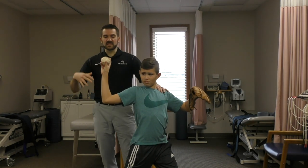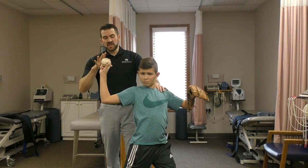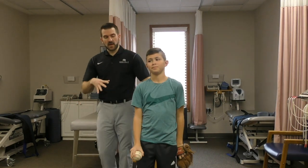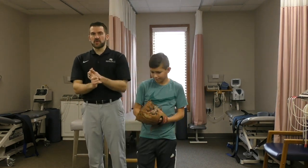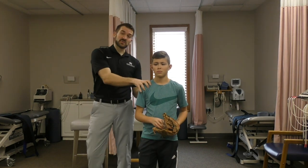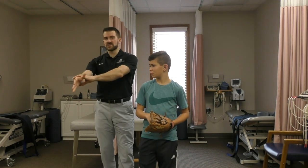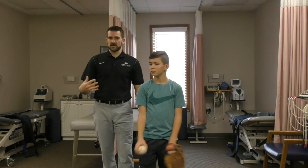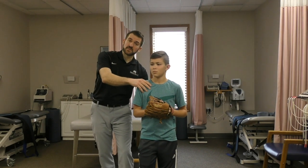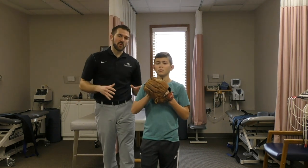Now, these are just three common things we see with elbow issues. A lot of times this comes from a lack of good hip stability and mobility, a lack of good spine stability, good intra-abdominal pressure and breathing, and shoulder stability. Really, your throwing comes from here — not much in the arm. The arm is just kind of a byproduct of this. So if you take really good care of the shoulder, teach them how to breathe really well and make sure the hips are moving, you take out a lot of compensatory movements that makes them a more efficient mover.